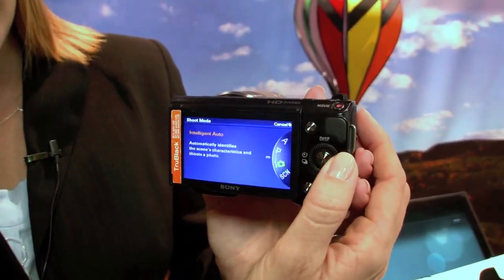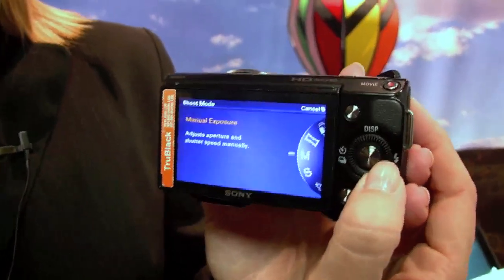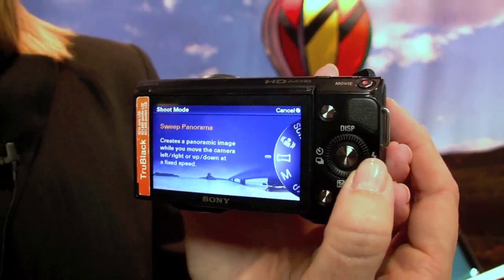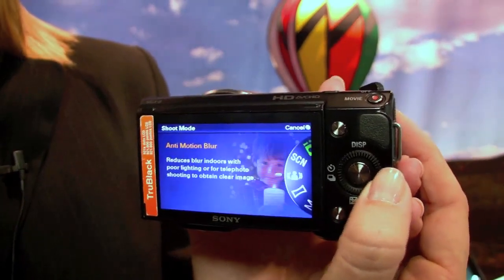I can go into shoot mode and get my usual settings — manual shutter speed, aperture, full manual control. Sweep Panorama is one of our unique functions where the camera will capture a bunch of consecutive shots and automatically stitch them together into a fabulous panoramic image.